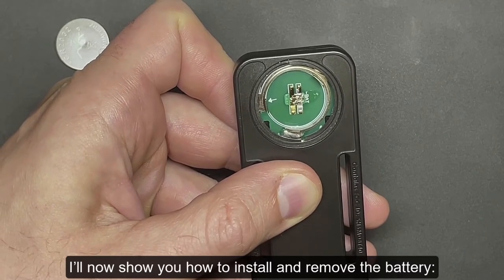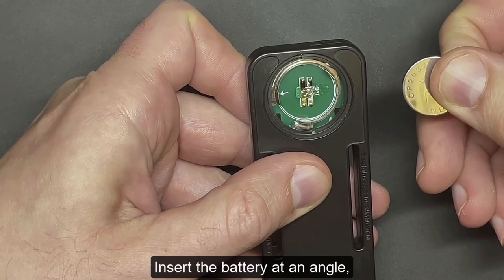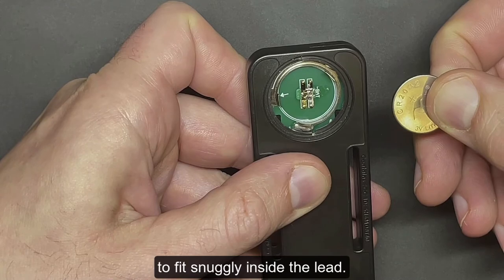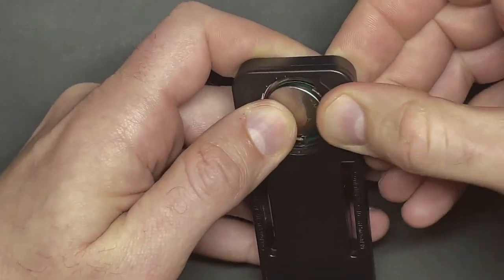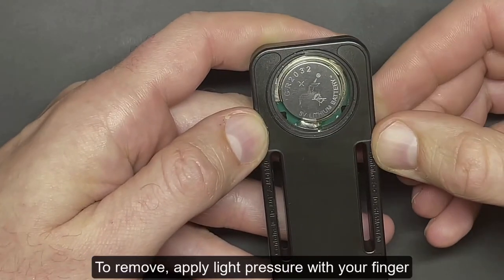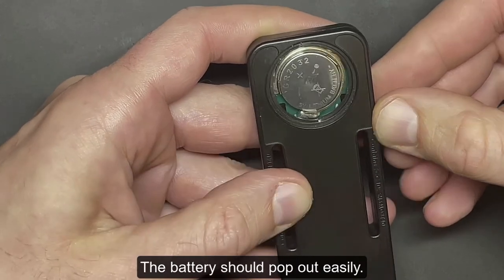I'll now show you how to install and remove the battery. Insert the battery at an angle so it pushes against the lead at the 9 o'clock position, then slide in the rest of the battery to fit snugly inside the lead. To remove, apply light pressure with your finger on the lead at the 3 o'clock position. The battery should pop out easily.